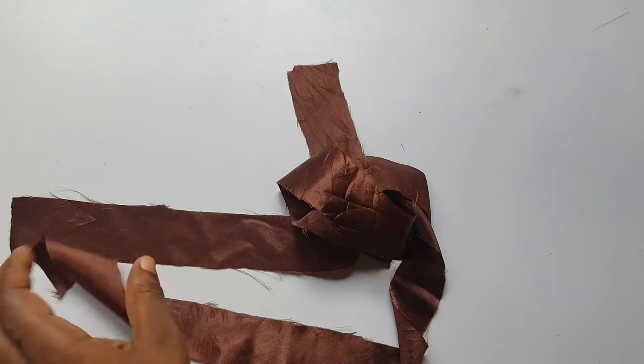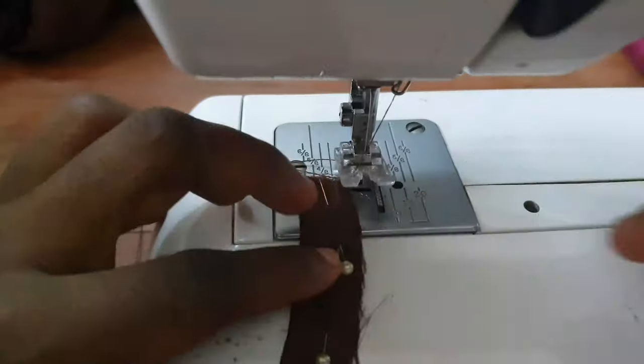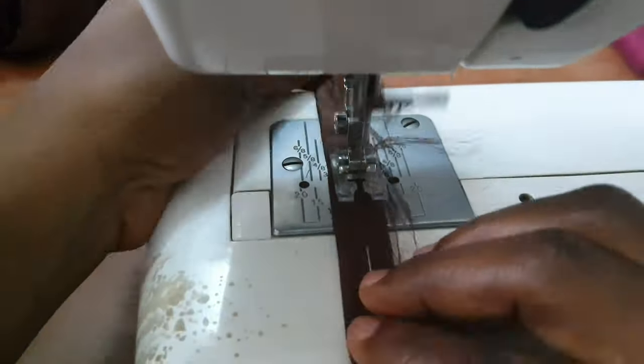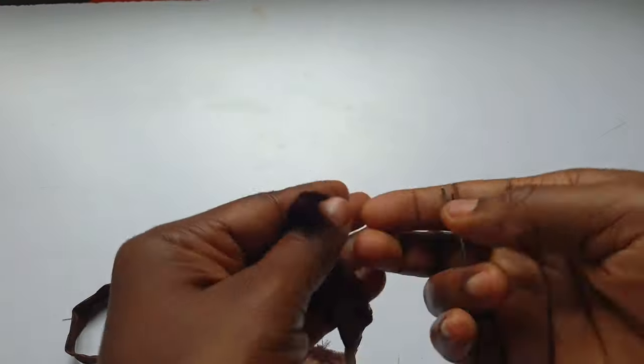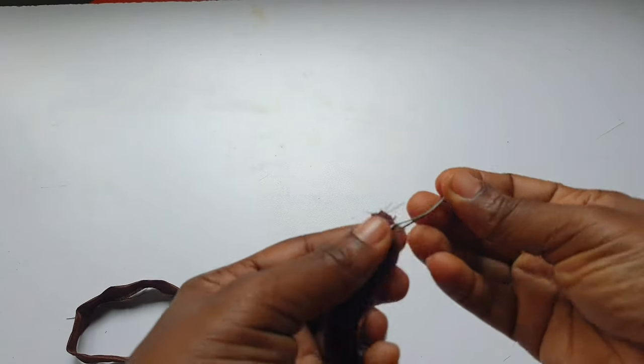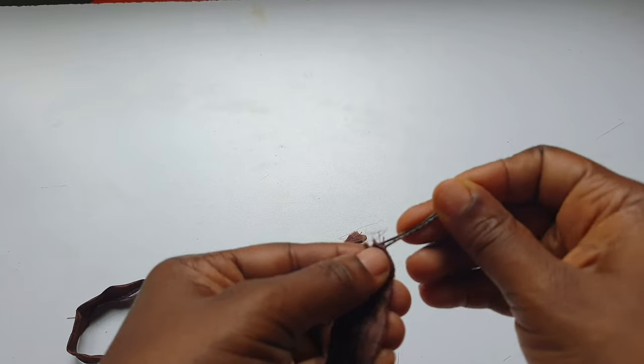The first thing is to create a strap. I have strap tutorials on most of my other videos, so you can watch those. I created the straps and used a hairpin to turn them over.